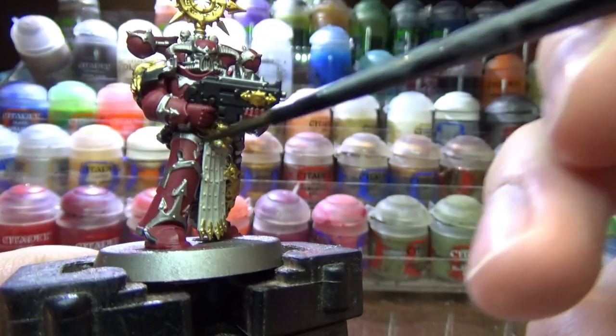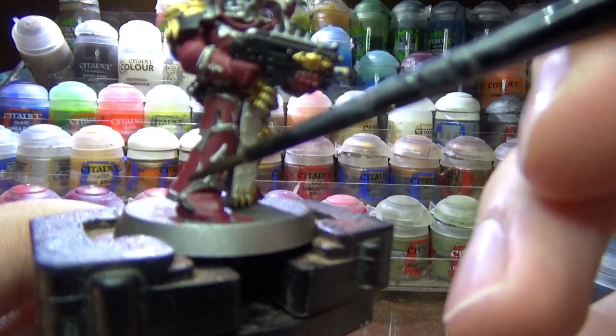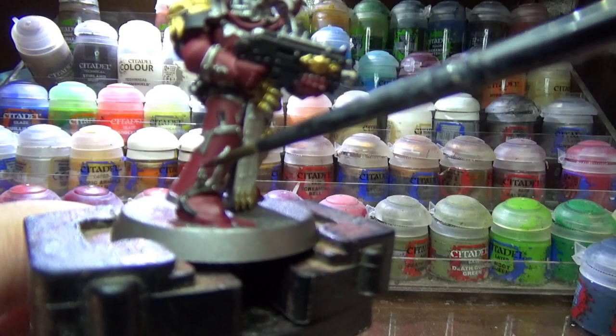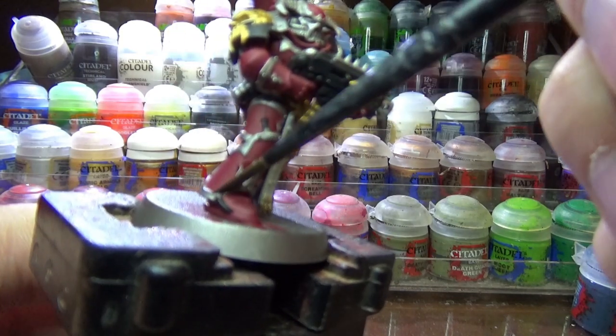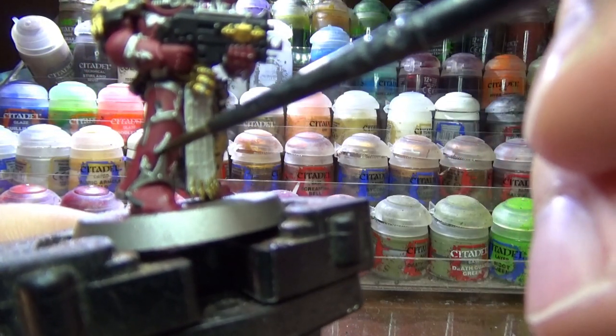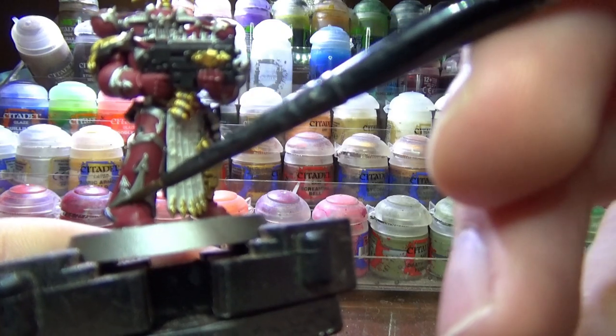Now for the shades, I first started by using Nuln Oil all over the silver while at the same time doing a recess shade on the red parts. Doing a recess shade will be much easier thanks to the way the trim is modeled. Just take your time and keep an eye out for any parts you may have missed.